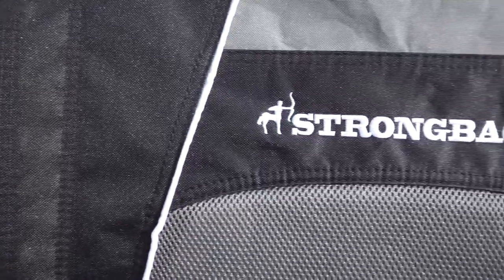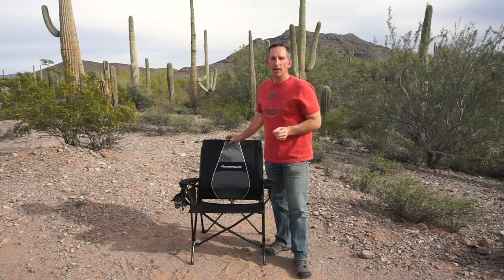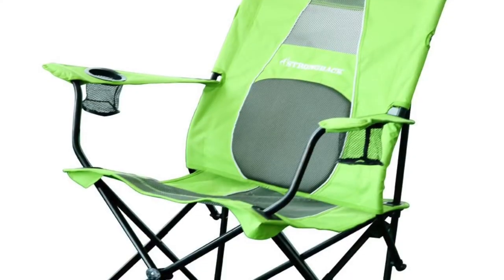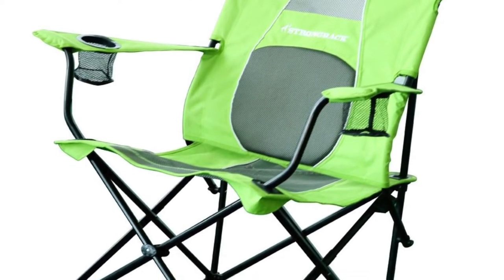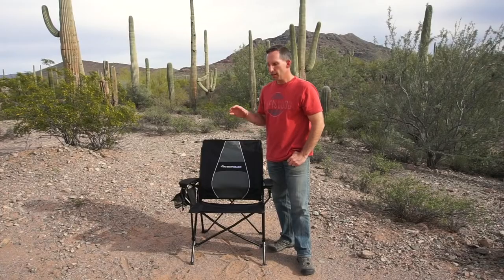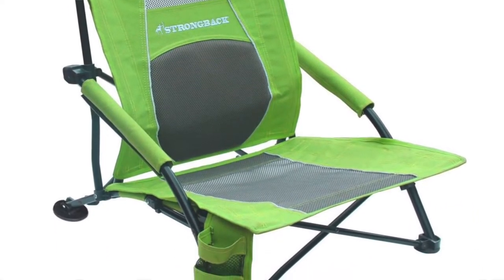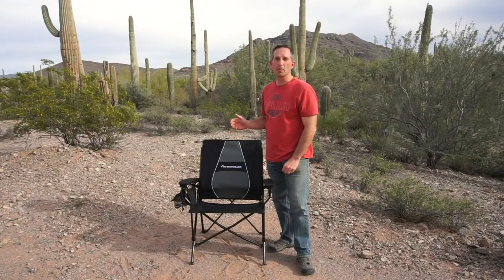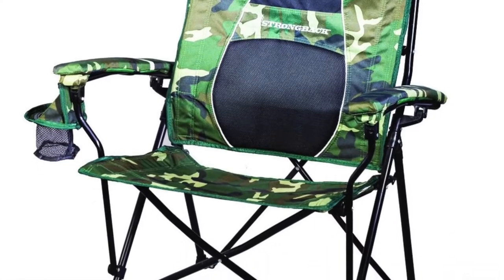Strongback makes two other chairs: the Core and the Low Gravity. The Core chair is virtually the same chair, slightly more compact, and has fabric arms with a cup holder on each side. The Low Gravity chair sits much lower to the ground, only about four inches off the ground, but is otherwise a fairly similar chair. All the chairs come in black, navy blue, camouflage, and lime green.